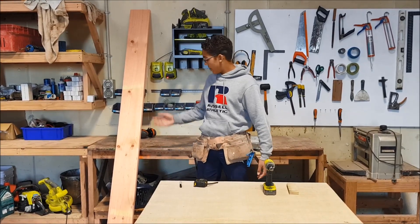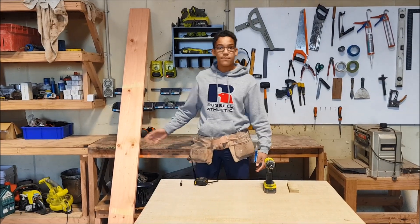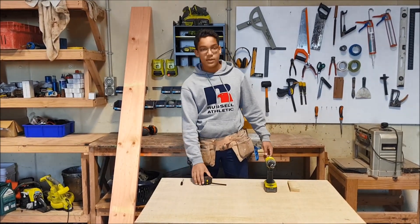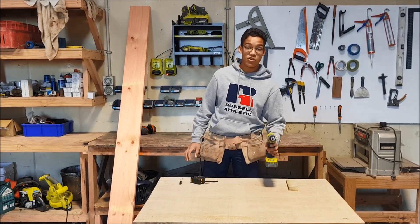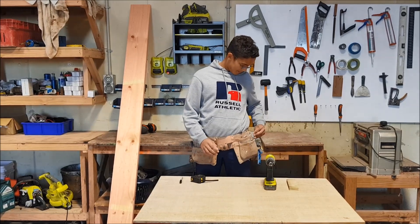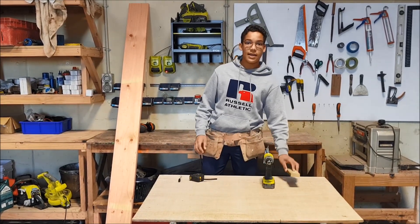To make this jig we need 8x12 Dress Timber. We also need a marker pen, a tape measure, a battery drill, a 16mm spade bit, a scrap of ply, and a saw.